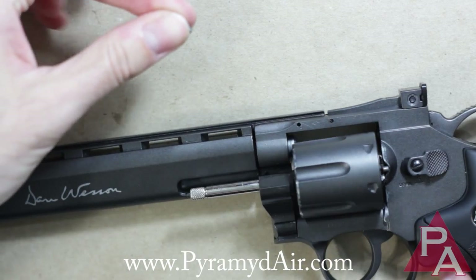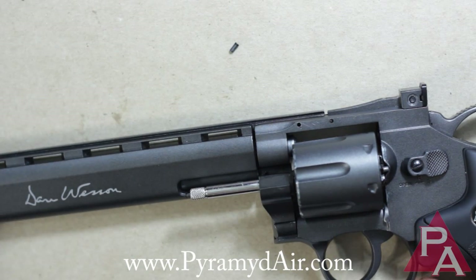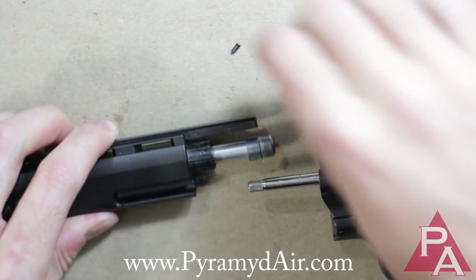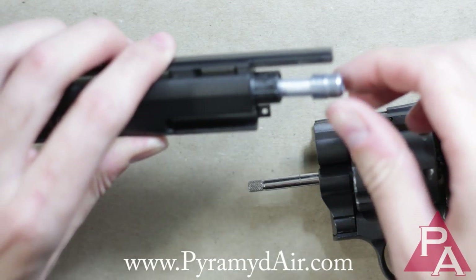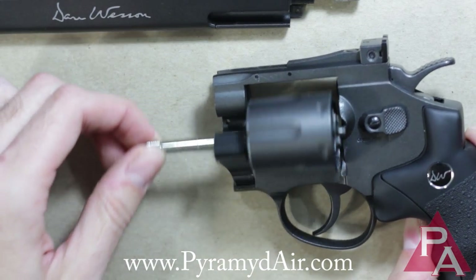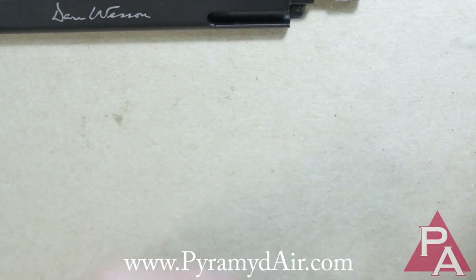It's a very small part, so make sure when you pop it out that you've got a safe place to put it. Once you've done that, you can pull the outer barrel assembly out, and there is our cylinder and grip. You can just set that aside.